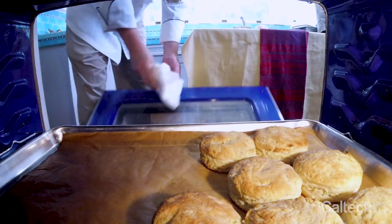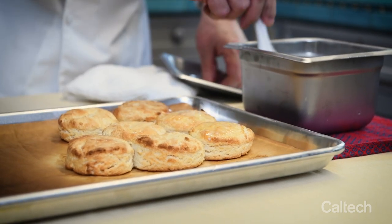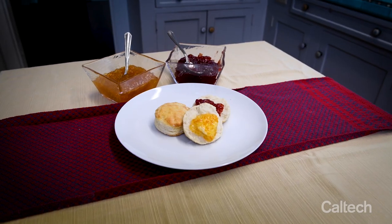It's now time to take the biscuits out and they look great. The last step after they come out of the oven is a little bit of butter melted and brushed on the top. Here we go — ready to eat.